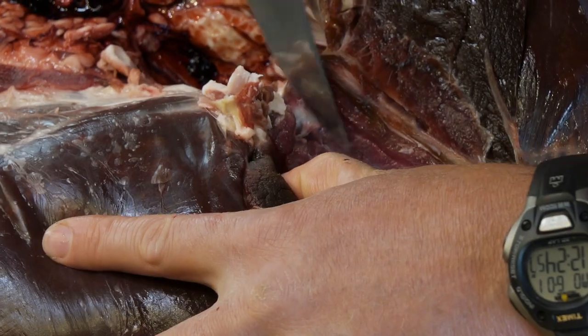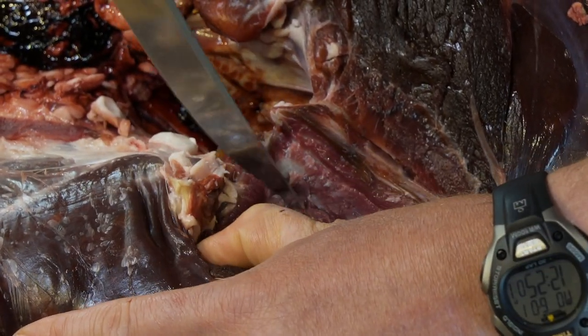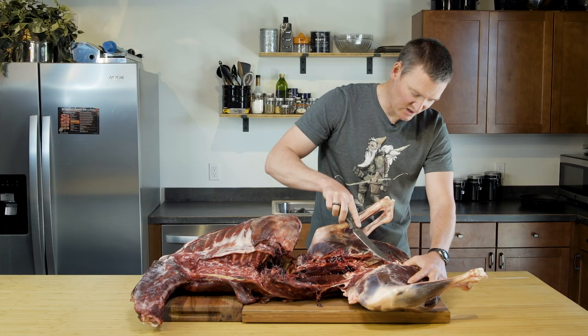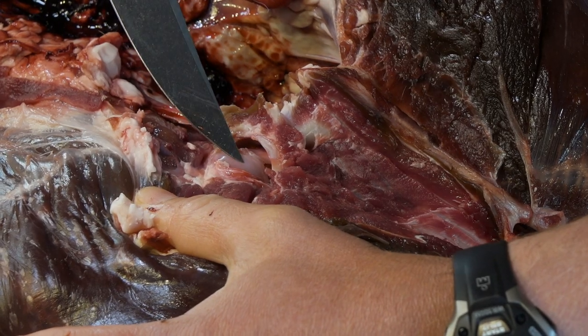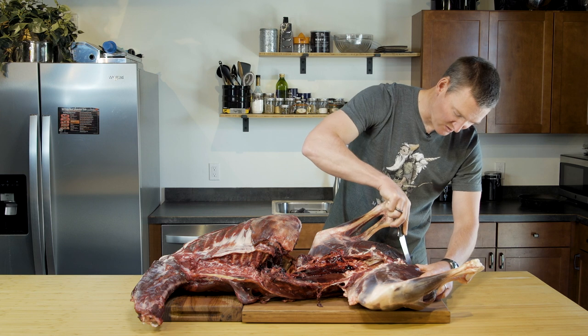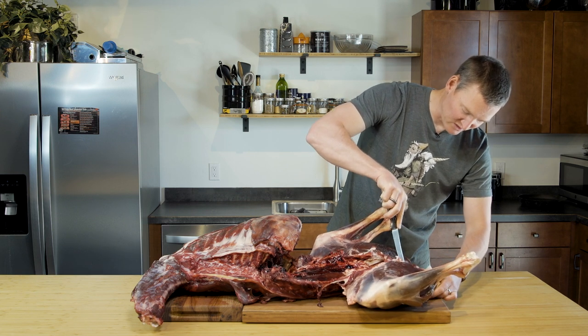I am trying to trace that bone and I'm going down until I hit the ball joint. As you can see there, it's popping out. Now I'm going to carve along the pelvis just a little bit farther to open this up so you can see the ball joint a little better.